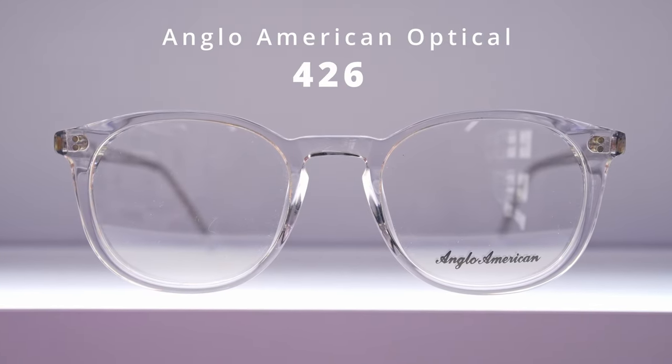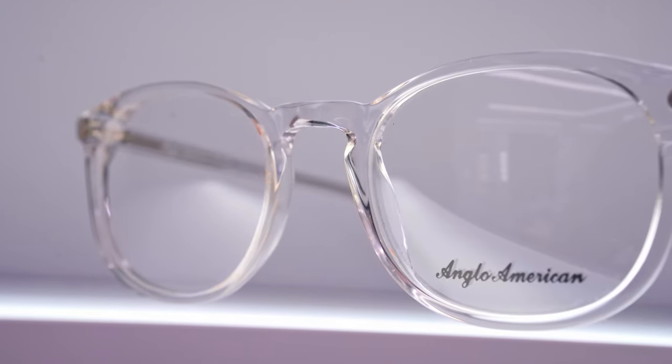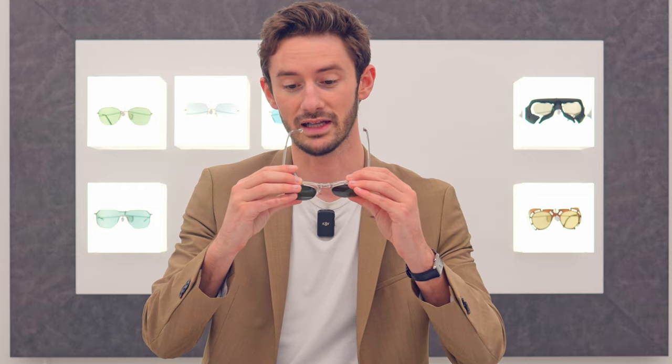Anglo-American Optical make around four other really cool models with sun clips. My next favourite is the 426, which is great for those who don't want an overly round shape — it's rounded but not circular. In crystal it is another really good choice. It's a white crystal that can be a little bit harsh on the face, but if you really want the crystal look, that's as pure and simple as it gets. This frame also comes in a ton of colours. If you want that vintage-y kind of look, Anglo-American Optical is the brand to choose. I do favour this brand over Oliver Peoples and Moscot — they represent better value with no significant difference in quality.